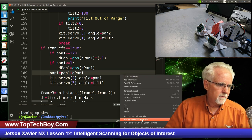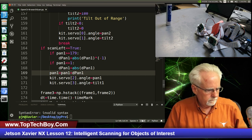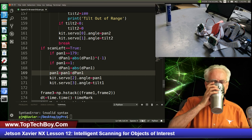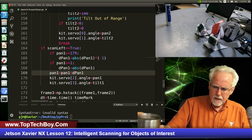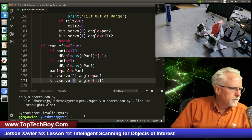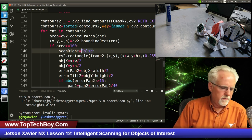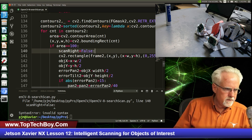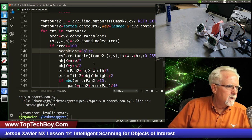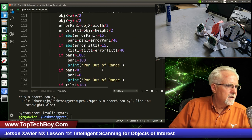We have an error already, it looks like. What happened here? Line 140 — what on earth did it not like about line 140? Ah, this was not a clause, it doesn't need a colon. That was a very bad mistake, and that was in contours2. I did it correctly in contours1.